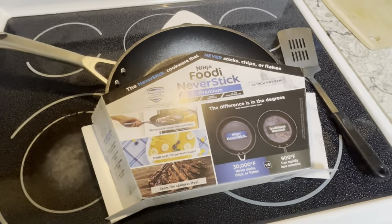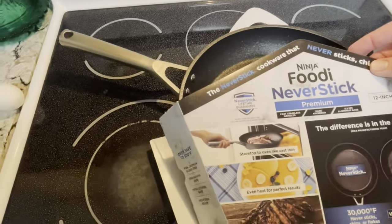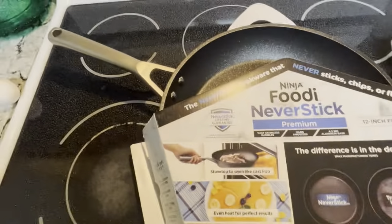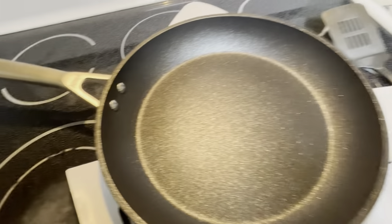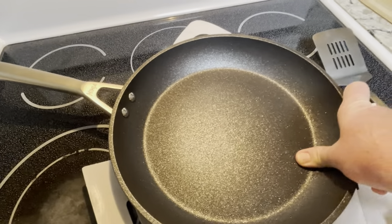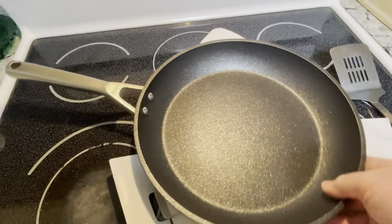In our search for the perfect frying pan, we've come across the Ninja Foodie Never Stick, which looks really nice. They claim it's like cast iron — it has a textured surface and it feels kind of like cast iron does.